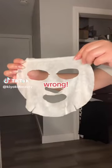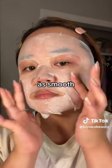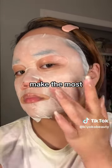You are using your sheet mask wrong! Instead of letting it all hang off of your face, you need to make sure your mask is as smooth as possible in order to make the most of its essence.